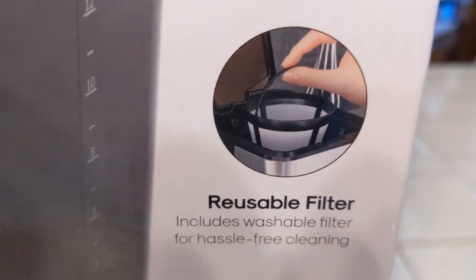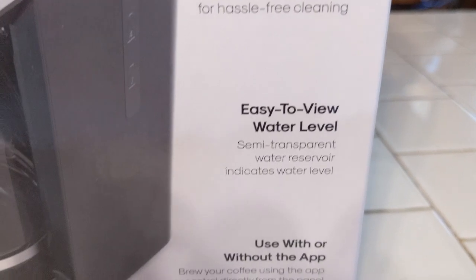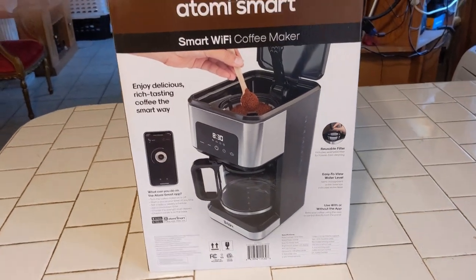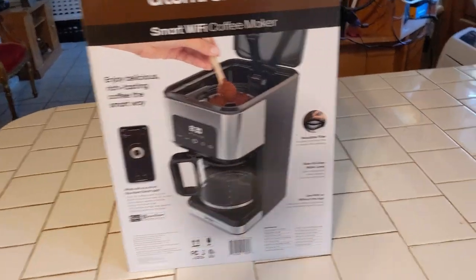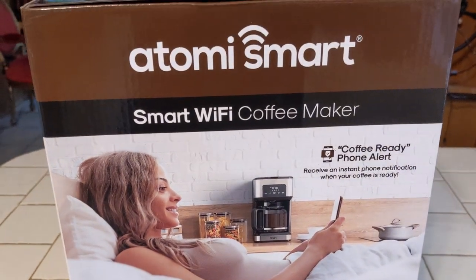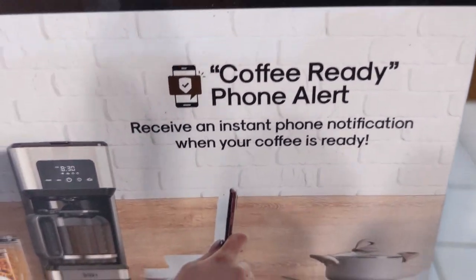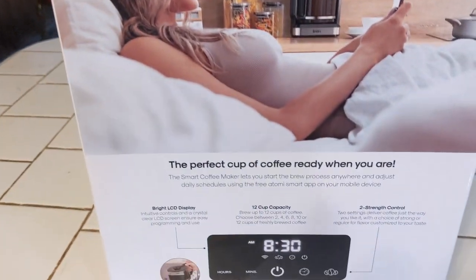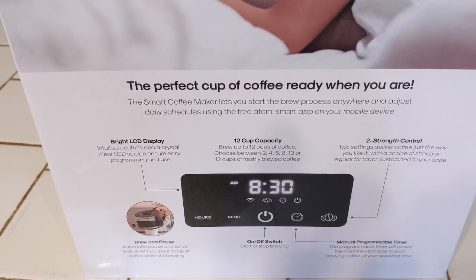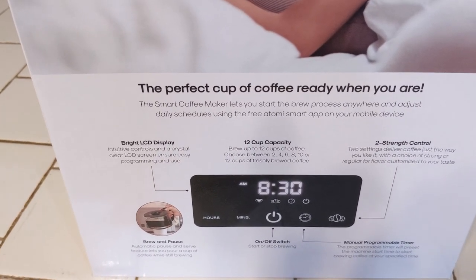It comes with a reusable filter for hassle-free cleaning. Easy to view water level. And you can use it with or without the app — you don't have to use the app, but you have a choice. It'll hook up to your Google. You can set your Google and tell it to do different things. You'll get a coffee-ready alert — an instant phone message notifying you your coffee's ready. The perfect cup of coffee is ready when you are. A smart coffee maker lets you manage the brew process anywhere and adjust daily schedules using the free Atomi Smart app.